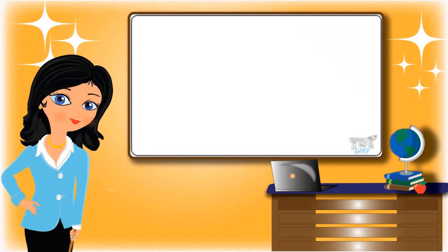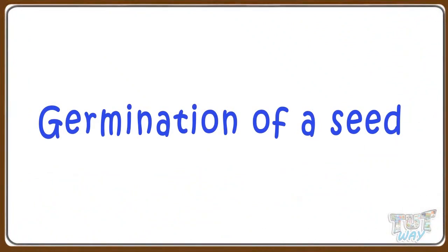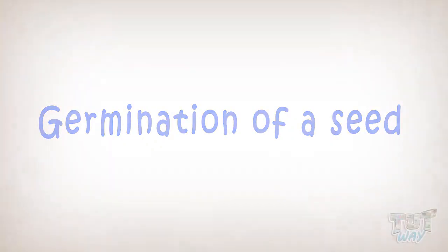Hi kids! Today we will learn how a seed grows into a new baby plant, or seed germination. So let's start.